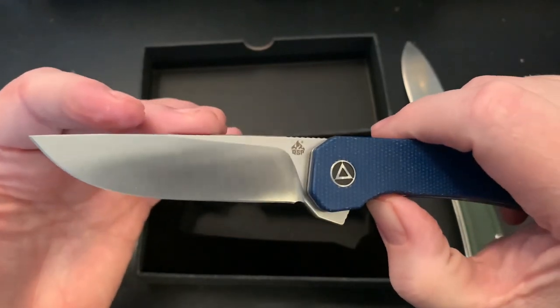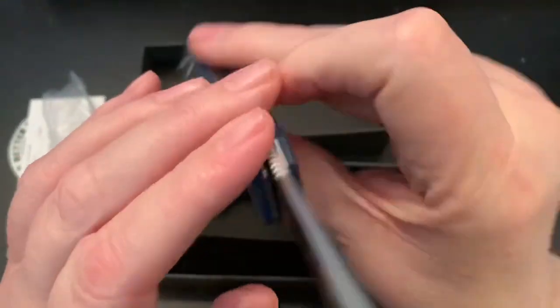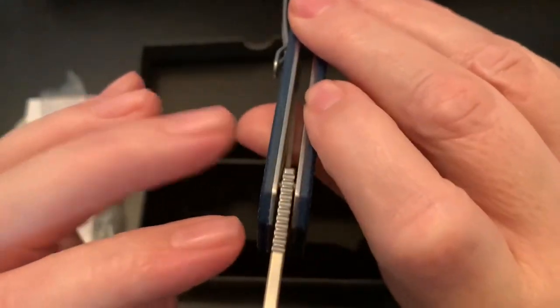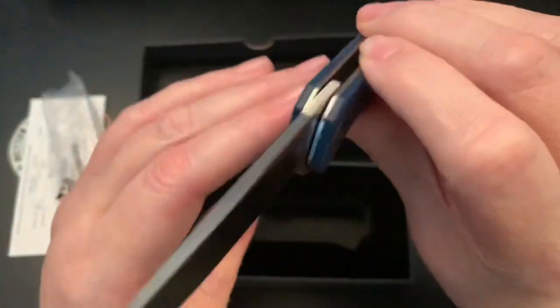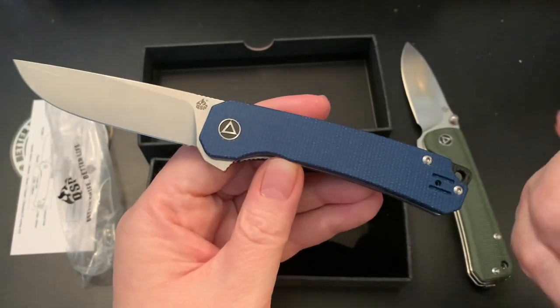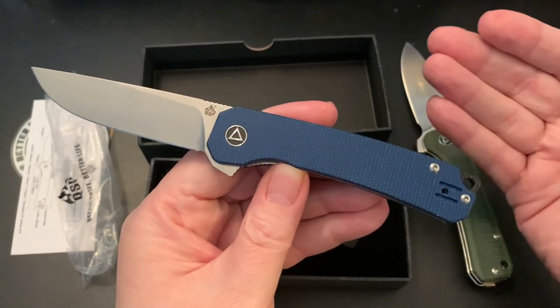This is just a thumb stud flipper, and I liked it. I like the blade shape — it's very thin with an eased-over spine. It's not rounded, but it appears like it's rounded and it isn't. It's just an eased-over spine. I really like it. I don't know exactly where I saw it — I saw it on a YouTube video, I think it was the Knife Center.